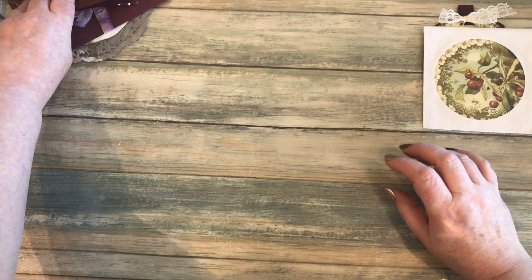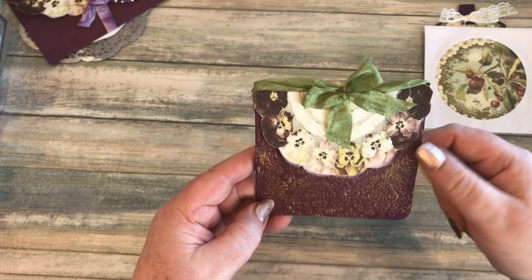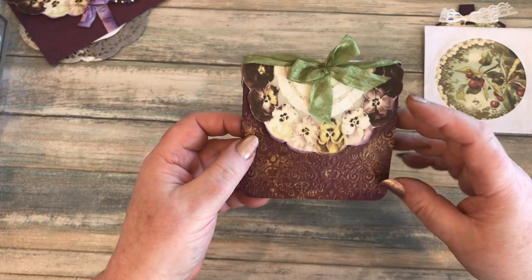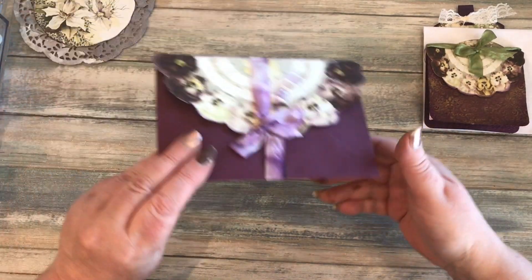With the pansies I did these as a wraparound for this little notebook — this is the smaller version. It wraps around like that and then you've got your little notebook inside of there.